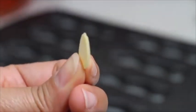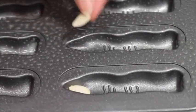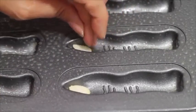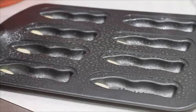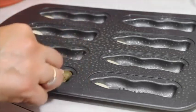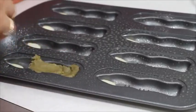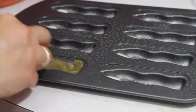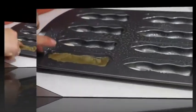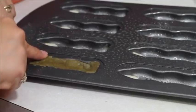Then we're going to put a little sliced almond in the tip of the finger. Then you're going to grab a little bit of your cookie dough and you are going to put it in the pan. Be careful — don't press too hard where the almond is, to avoid the almond breaking. Okay.